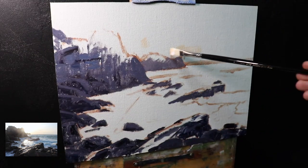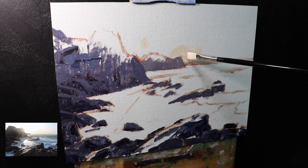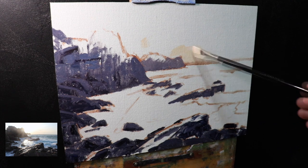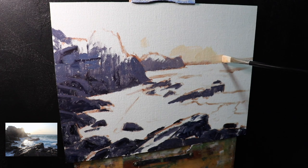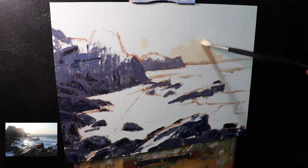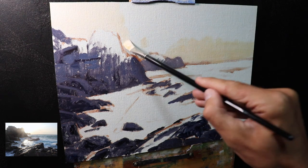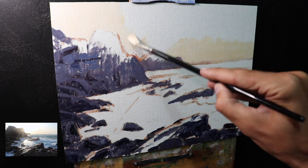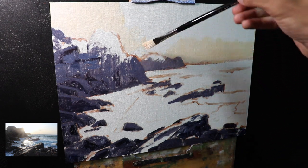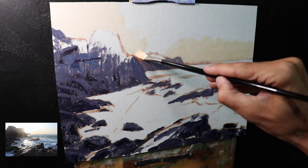Next I paint the warm sky using a mix of yellow oxide with titanium white and some quinacridone crimson, which creates an orangey glow within the sky. As I come to paint the bright sun I mix in more titanium white and a little bit more yellow oxide, but I want to keep the value slightly darker so I can add even lighter layers later on.